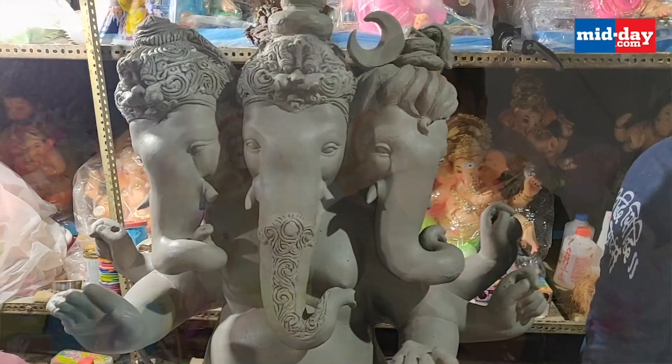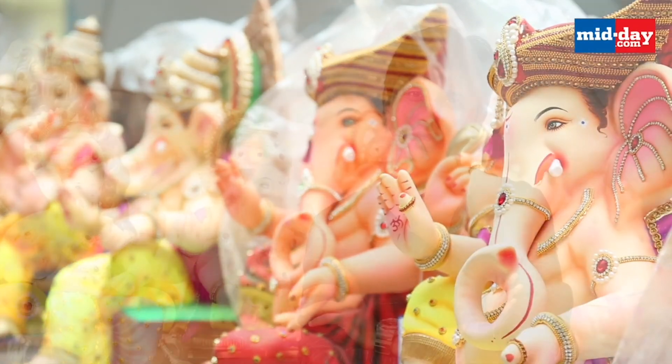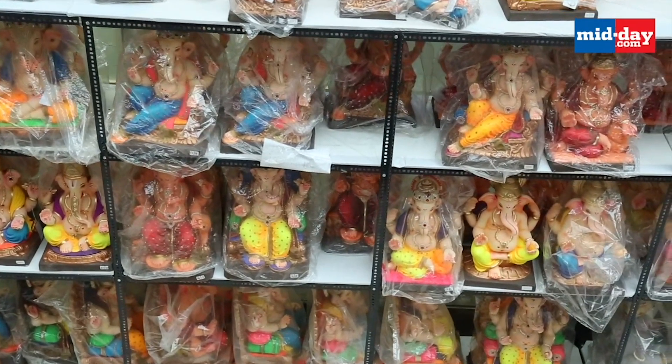The people who have switched to paper Ganesha are very happy. Even their children can carry it — they were previously restricted by the weight of clay idols. Today, those restrictions are gone. The barriers for children and ladies have been completely broken by paper Ganesha. Instead of spending extra on heavy idols, we can pay more for our environment. Also, these idols can be easily exported to foreign countries.